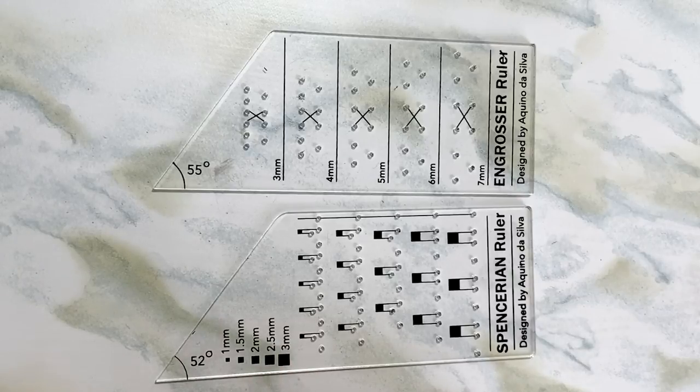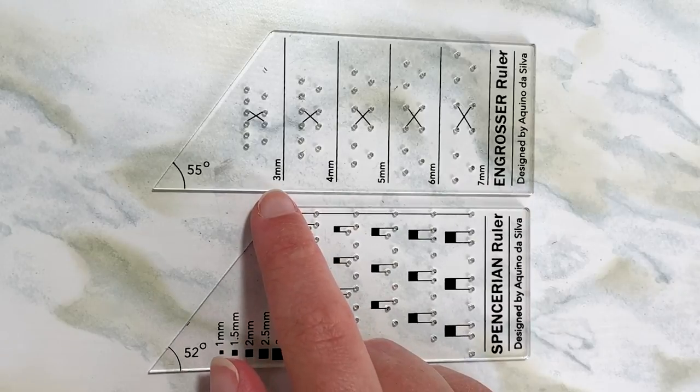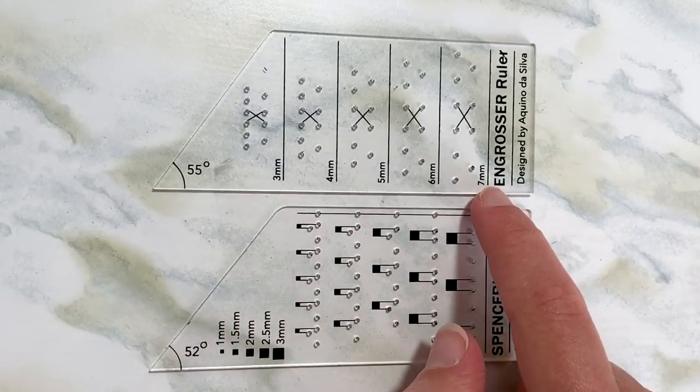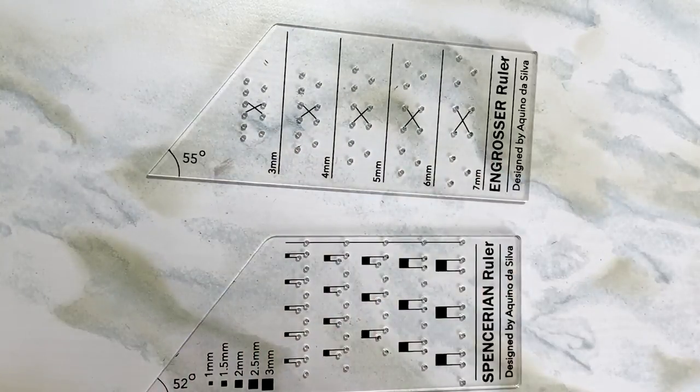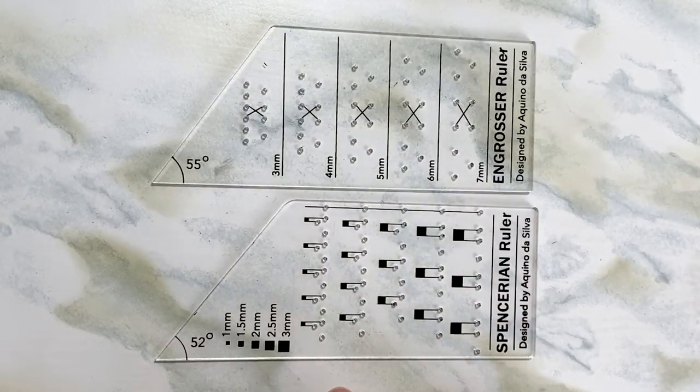The other difference is the x height. For the engrosser ruler, you have a range of three to seven millimeters. Each of these rows here corresponds to a different height going from three to seven. And on the spencerian, since it's written at a smaller scale, your x heights range from one millimeter to three millimeters.